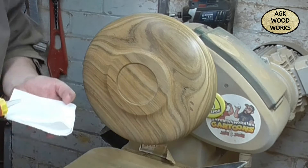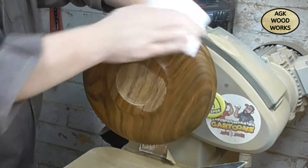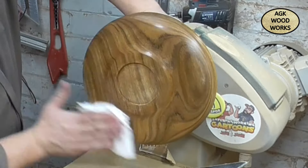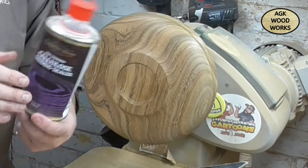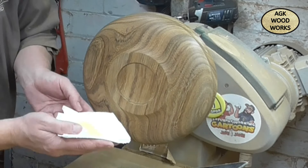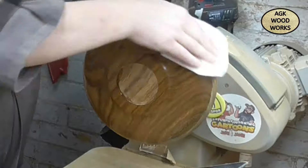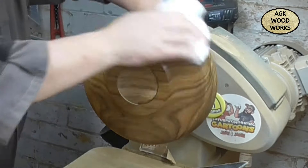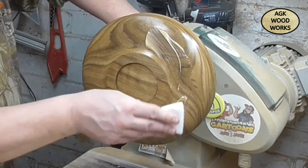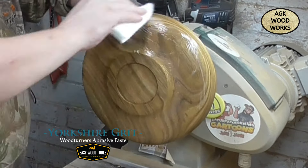Look at that grain pattern - it's absolutely stunning. Just putting a bit of D&H alcohol, or methylated spirits as we say in the UK. And now we're applying the sanding sealer from Hampshire Sheen - this is the pre-thinned. I don't know if you can see that, there's a little face just in the corner of that grain there, a little smiley face.